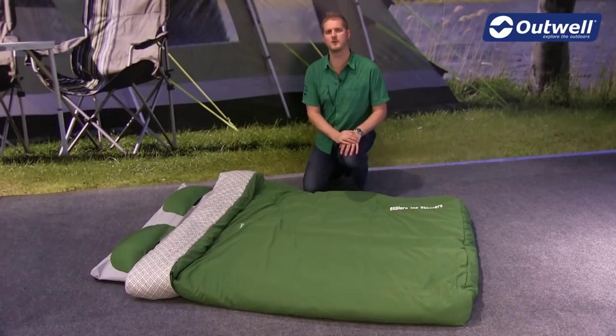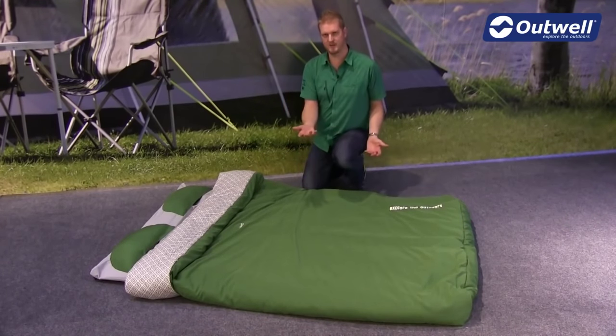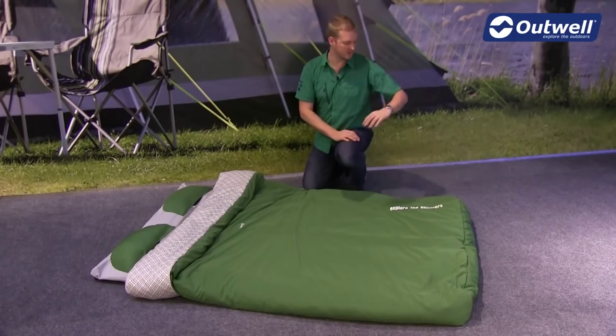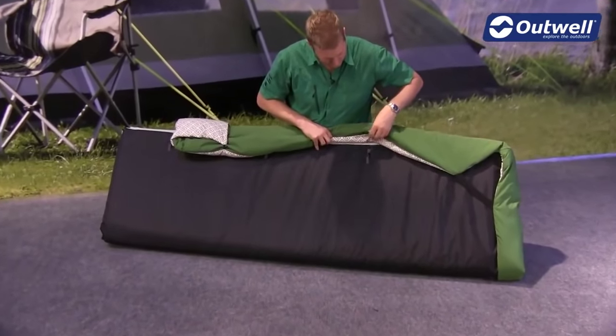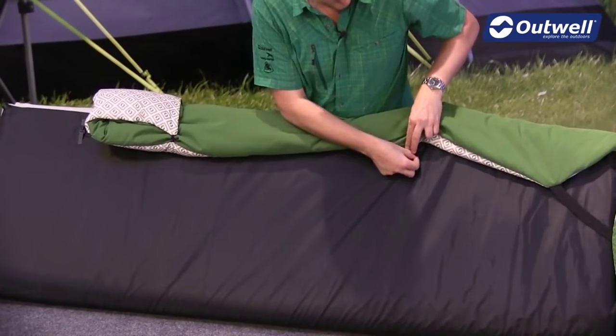What we're going to do is talk you through the features of some of the parts here. Starting with the duvet itself, this has been specifically designed to wrap around the self-inflating mat, so it comes around the bottom and around the sides. If I just lift up the side here to show you, you'll see that we actually have some attachment points for it.